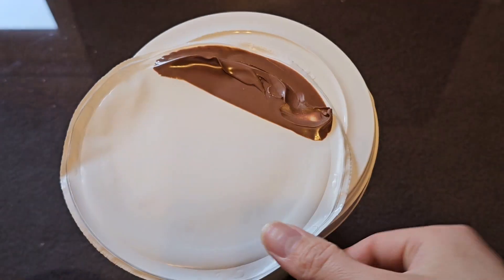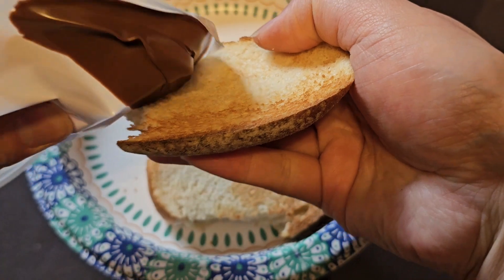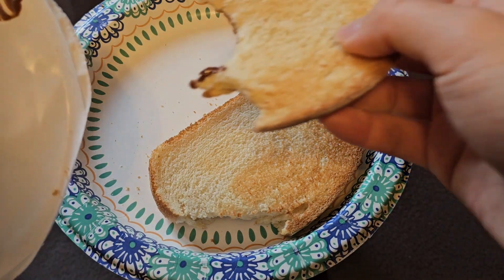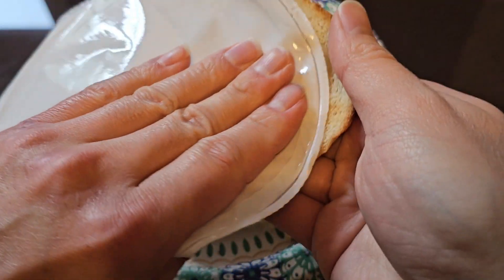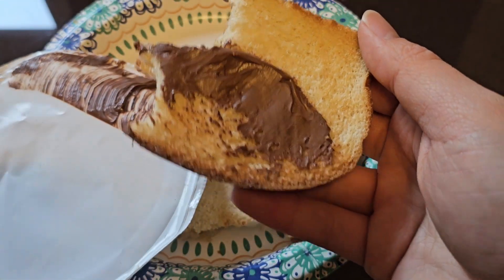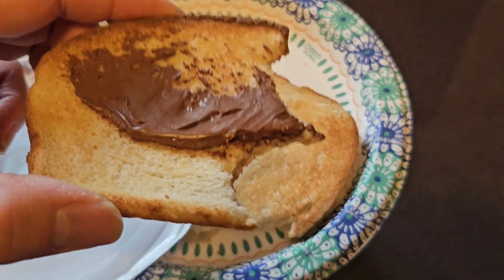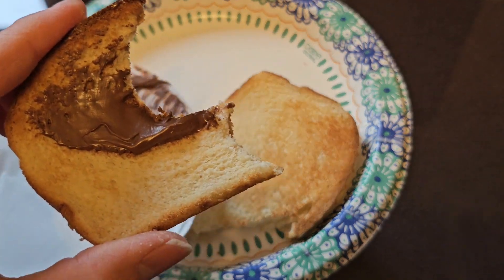We toasted the bread now and we have some Nutella here — a giant tub. Let's go ahead and give it a try. Obviously it will make it taste better; it's like putting candy on your bread. It's good. Tasty. You can spread it on like peanut butter, and when it's warmer it melts a bit. Pretty good — give it a try. Thanks for watching, I'll see you all in the next one. Bye.